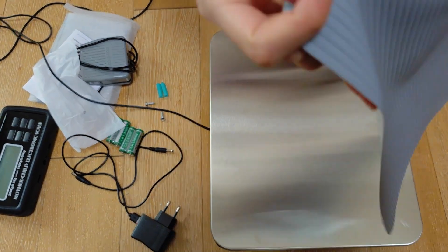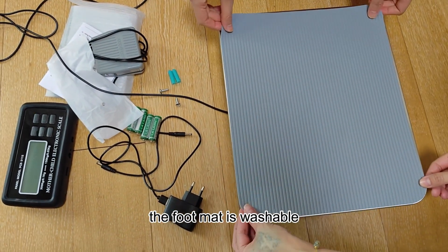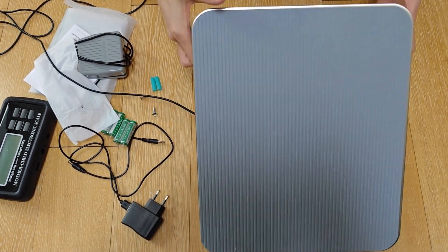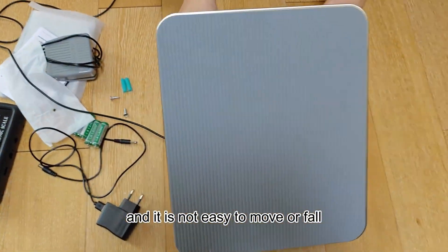Now we will put the mat on the scale. The foot mat is washable — just use clean water and paper and rub the surface. And it is not easy to move or fall off.